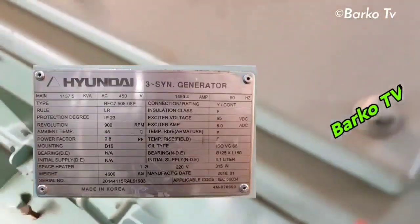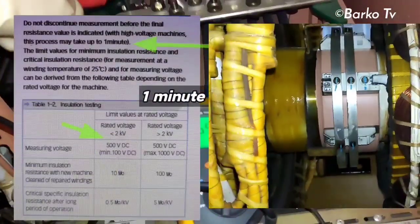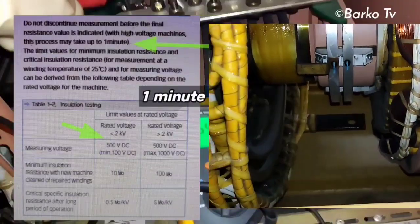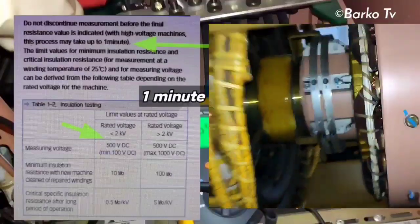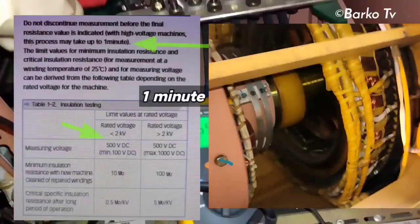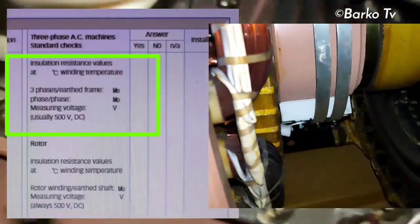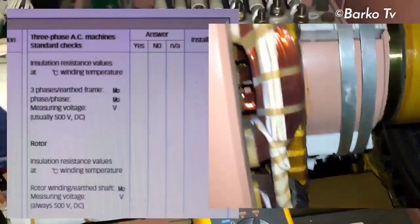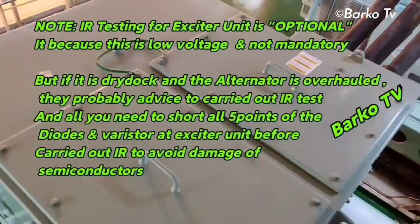The recommended process can take up to one minute for insulation resistance testing, with the measuring setting voltage at about 500 volts DC — this is the required setting. This form needs to be filled in during dry dock or maintenance for PMS schedule, which covers stator winding insulation testing and then rotor testing. For IR testing, the important thing to remember is that IR testing for an excited unit is optional.